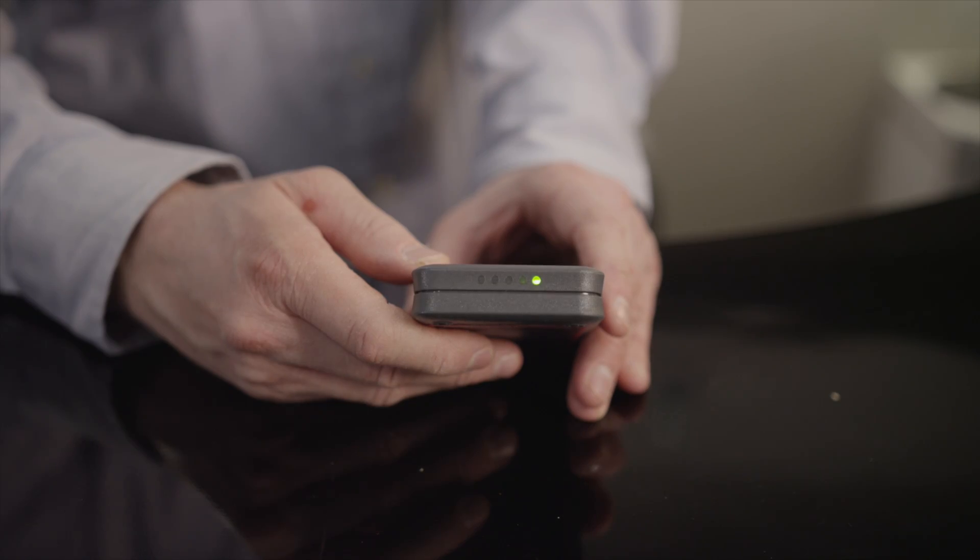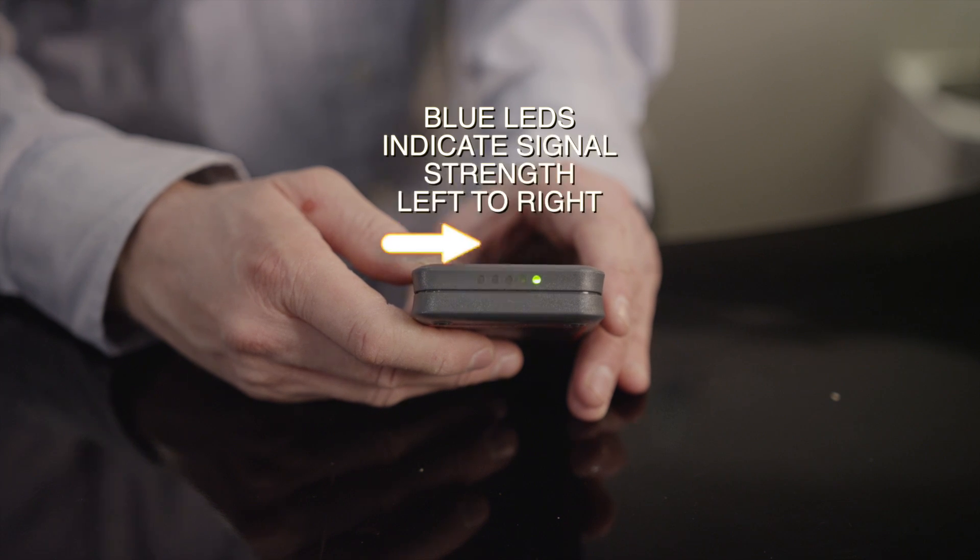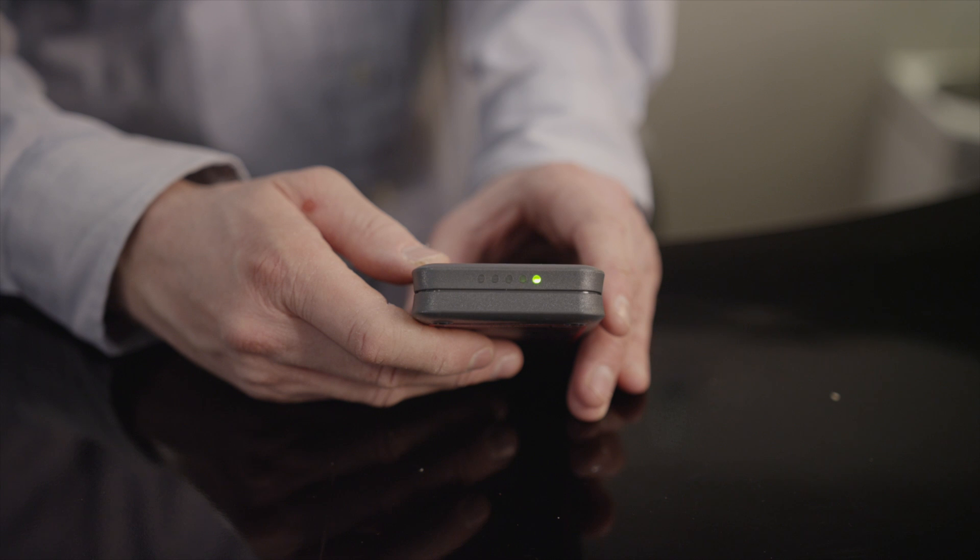The Pocket Hound will vibrate and the lights will light up, alerting you to nearby activity. The blue LEDs vary according to signal strength from left to right — one LED indicates a low signal level, while four indicates a higher signal level. There is not a direct indication of distance from a cellular activity, as there are too many variables in RF detection to accurately relate to distance, so you should only use these indications as a rough guide. As you get closer to an active cell phone, you can expect to see the signal strength rise.